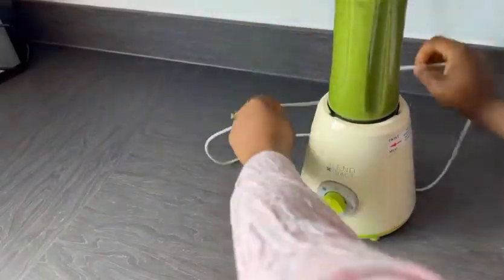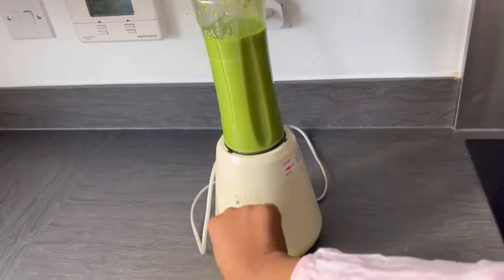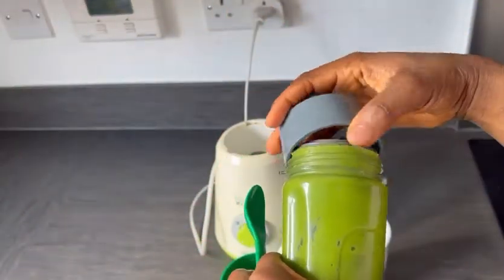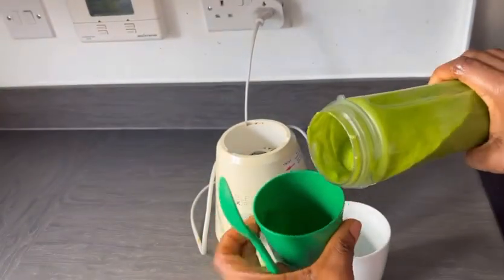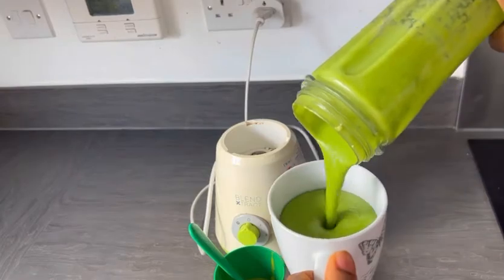If you know you are pregnant and losing some iron, this is a great option for you. You can also add more banana — the flavor is still going to be yummy. Even if you don't like the spinach or the avocado, add more banana and let the banana control the flavor.